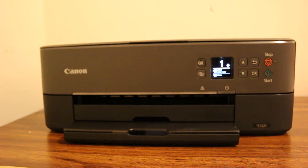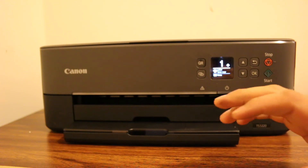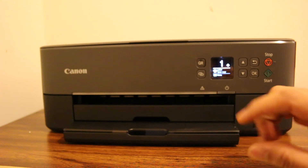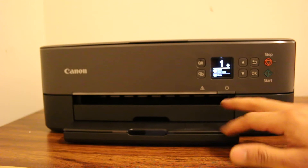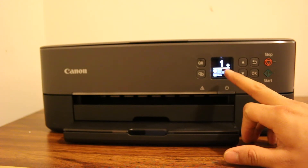Today's video is regarding the Canon Pixma TS 5300 series printer — how to find the WPS PIN number. The first step is to switch on the printer, so press the power button and wait for the printer display screen to come up.